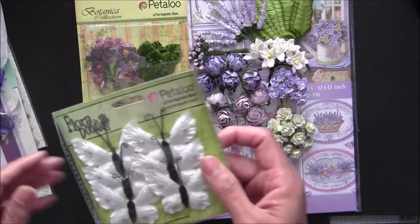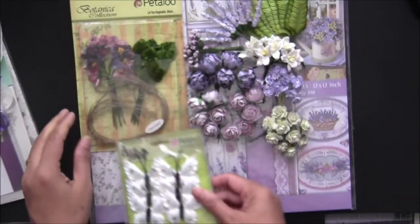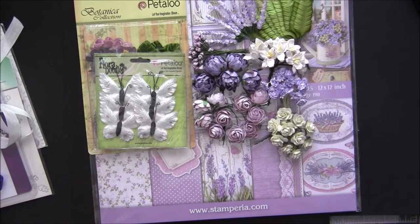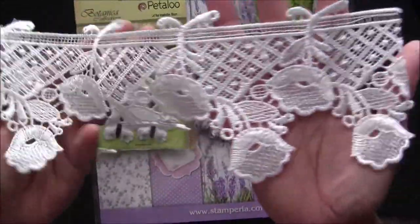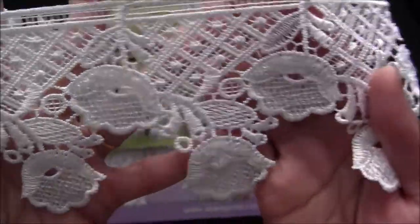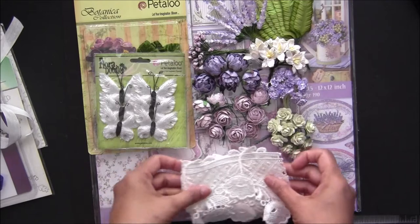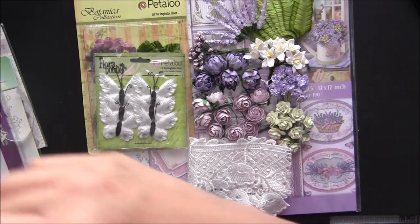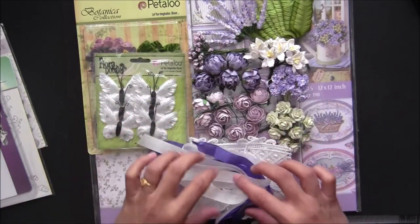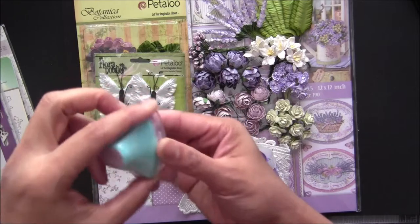I have six butterflies by Petalus in white color. I also have some laces — this really cute, nicely embroidered lace which is half a yard. Then I have seam binding in lilac and white — so cute like that.